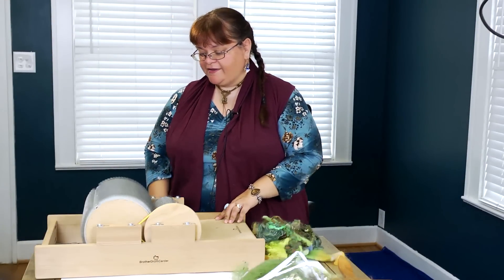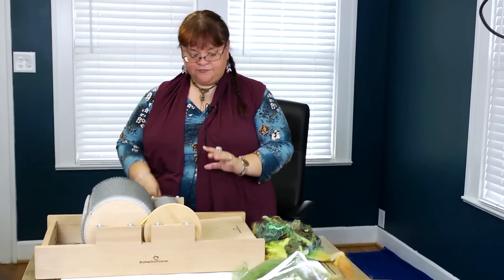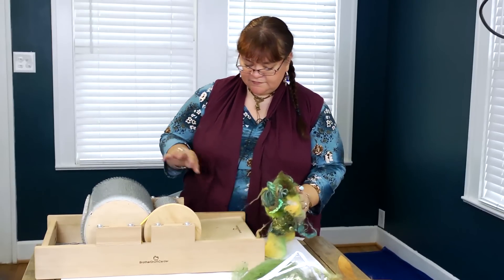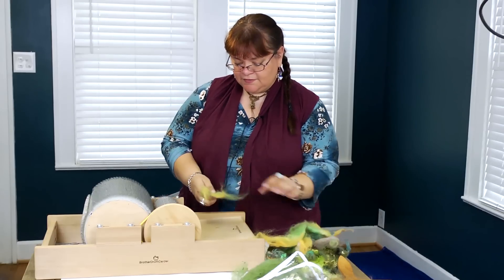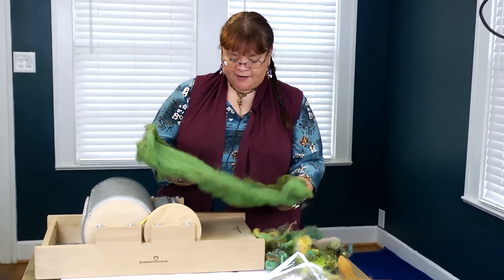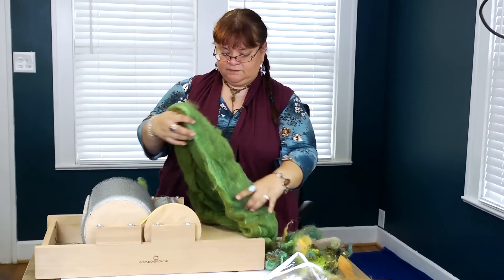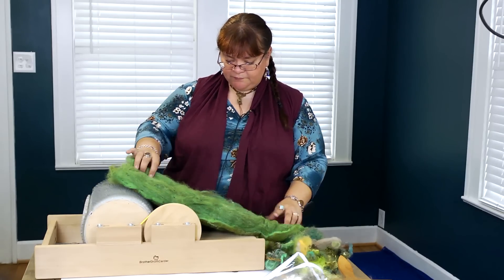This is my drum carder. You hand crank it and feed things into it — here's a nice pile of things that would be great to feed in. What it does is straighten and stretch the fibers. You spread fiber out really thin, roll it on until it gets thick, and this is what you pull off eventually. This is a bat I made on my drum carder with a lot of different little fibers in it — it's got pretty layers and colors.